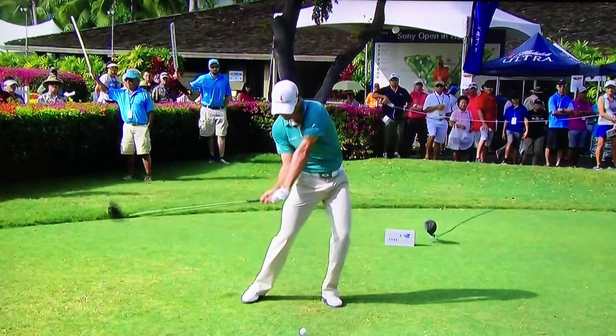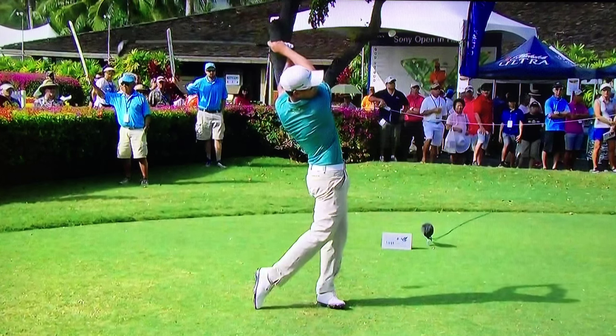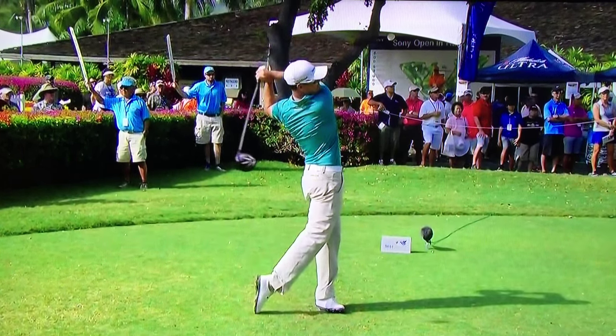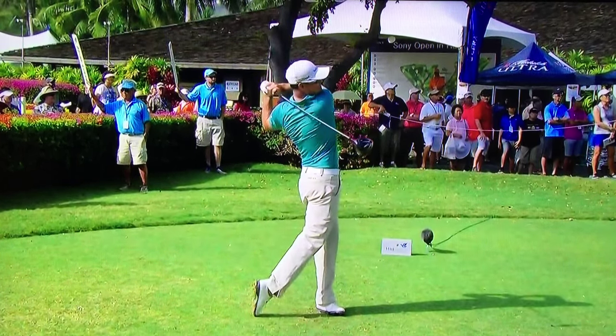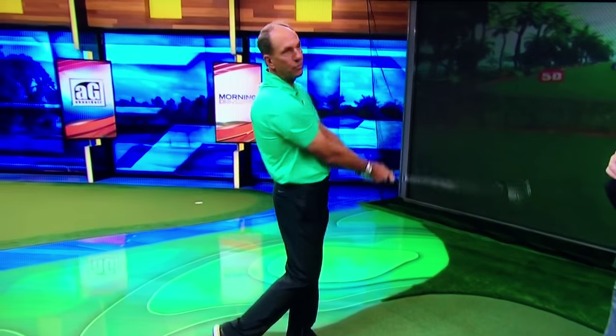See how far his arms are down — now the hips go and everything matches up. One of the great things, and you'll see this with Jordan's swing as well, which is one of the reasons why they're such great straight hitters and ball strikers, is that the right arm and the shaft stay in a straight line for a very long time through the golf ball, which keeps that face from turning over. Is there a drill the folks at home can try to emulate that?